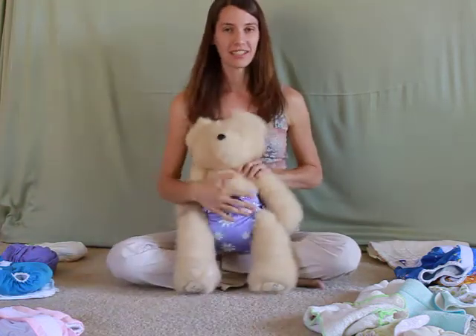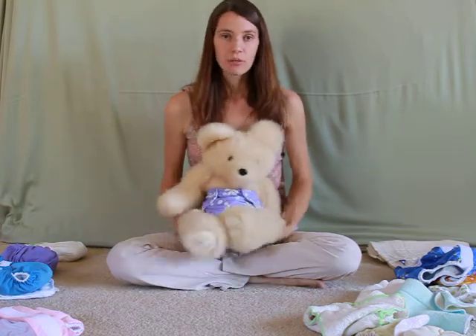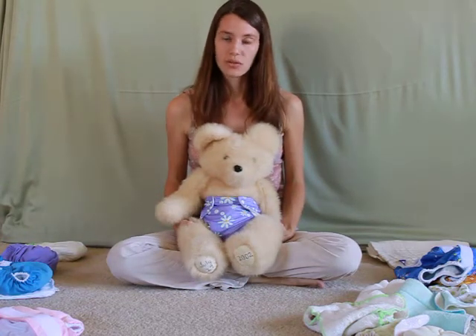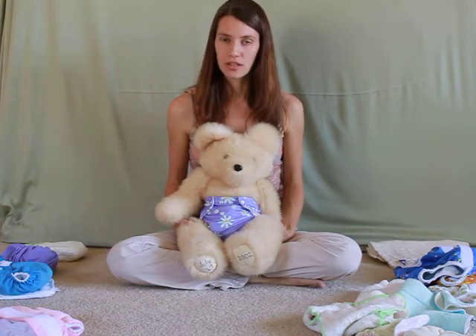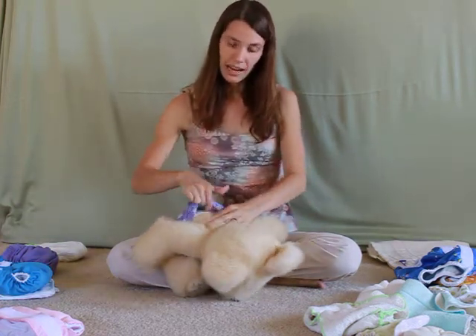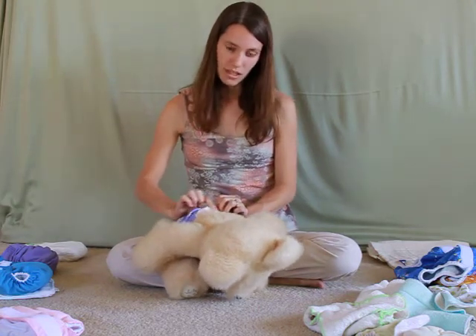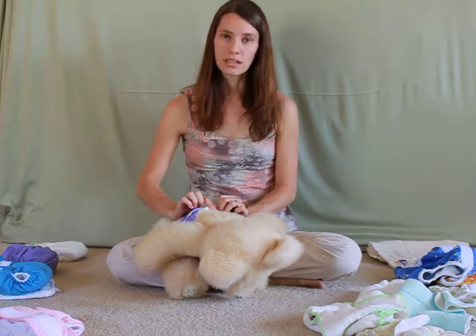They also come in a staggering array of colors. The advantage of the pocket diaper is you will be removing that insert when washing, so it's going to get fully washed, fully rinsed, and dry quite quickly. Plus, you can customize the absorbency of this diaper by adding additional absorbent layers into the pocket. But always, this micro fleece is going to be against baby's skin, wicking that moisture away.